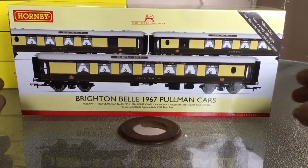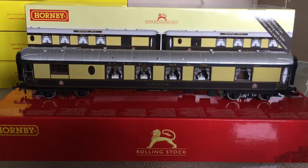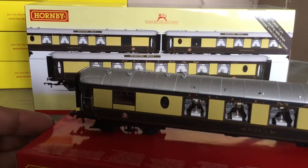We'll have a quick look at one now. This one is first class kitchen Mona. As always with all the Hornby Pullmans, fantastically detailed. Table lamps that light up, separately fitted handrails, roof vents, roof pipes - all the usual detail that you find on them is present as usual. Printed curtains and a lovely interior, as you can see inside there.